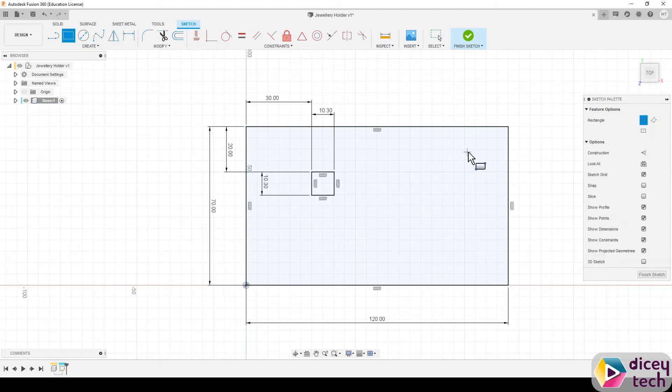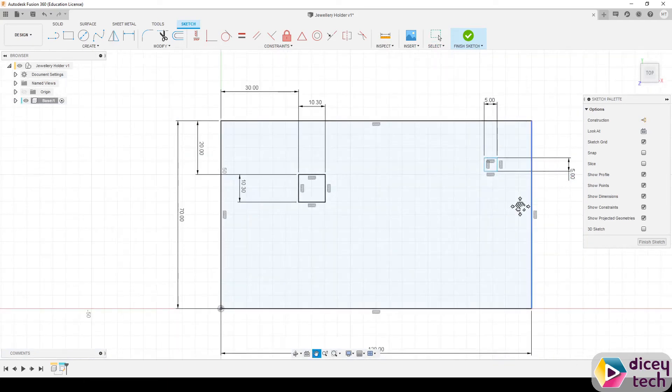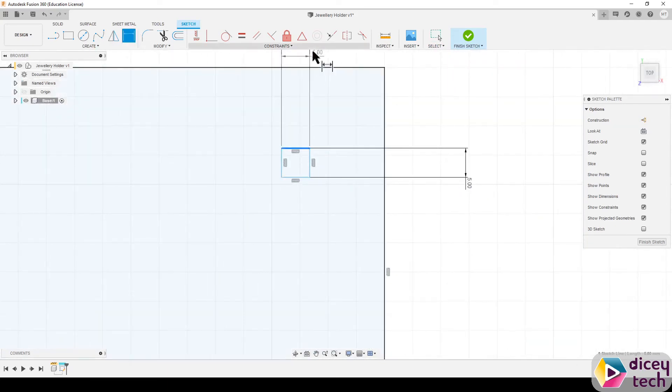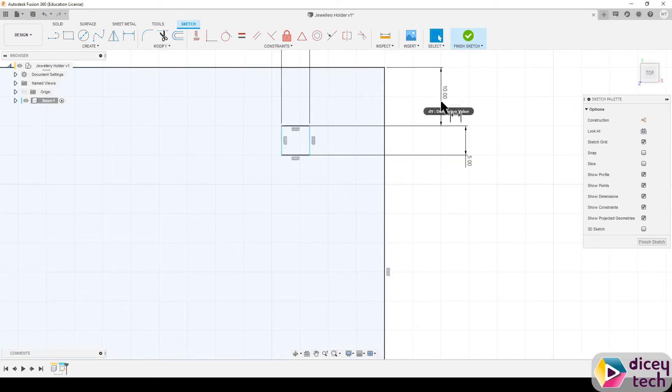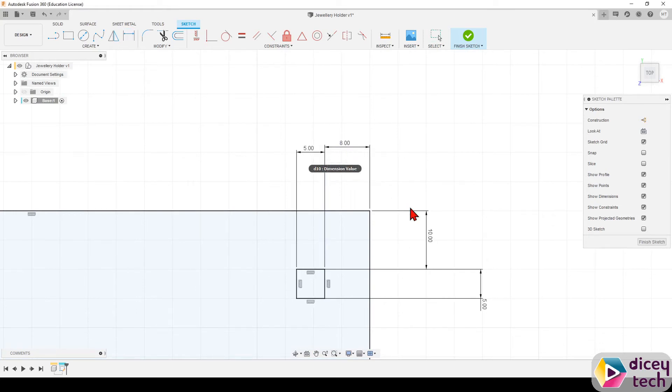Now draw the squares down the side. Place your square anywhere around there — it doesn't matter — and make it 5 millimeters by 5 millimeters. Then use Sketch Dimension again: top line to top line is 10 millimeters, and side line to side line is 8 millimeters.